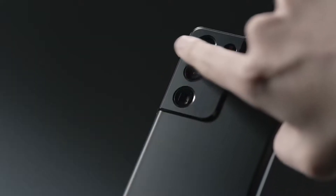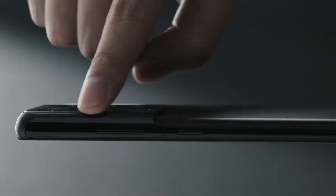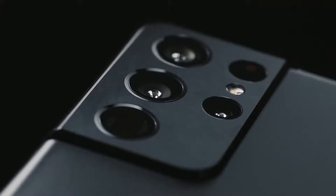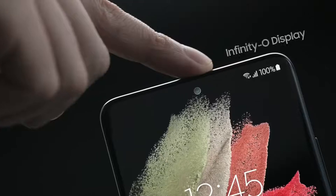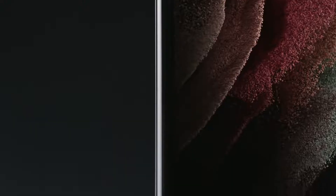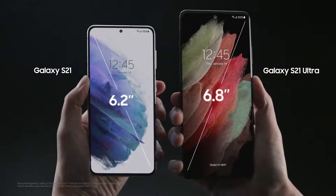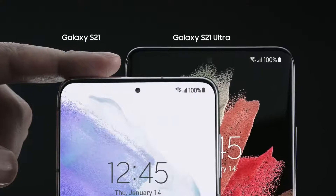The contour cut camera housing wraps around the side to become one with the frame — you won't find this on any other device. The S21 Ultra has an Infinity-O display with super slim bezels, and the screen-to-body ratio is really impressive. It's about a finger's height taller than the S21.